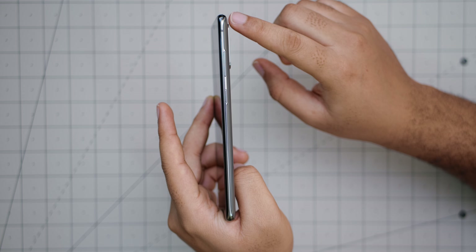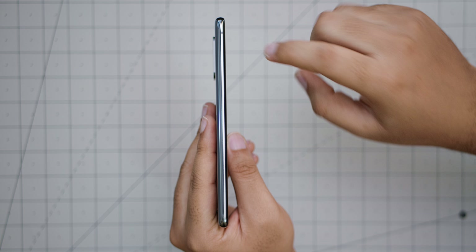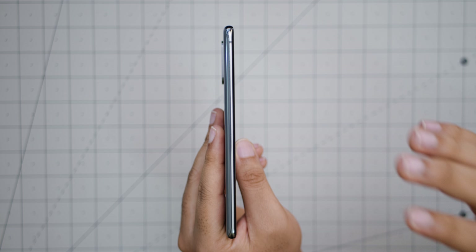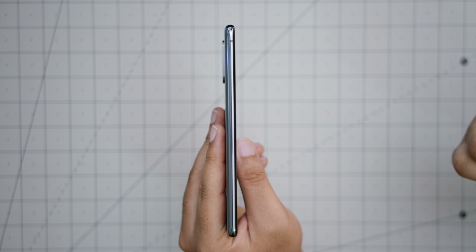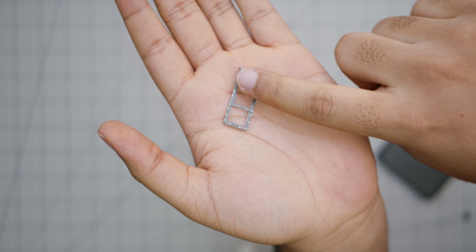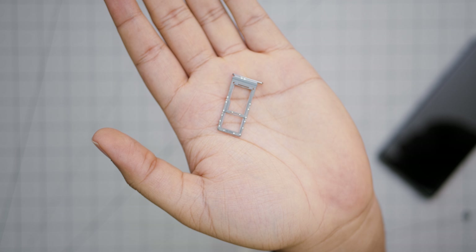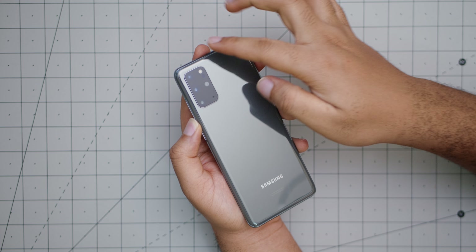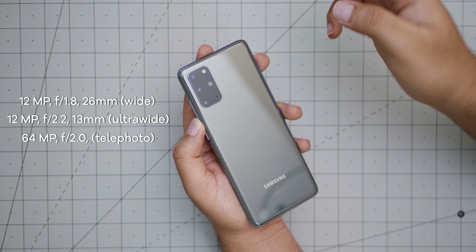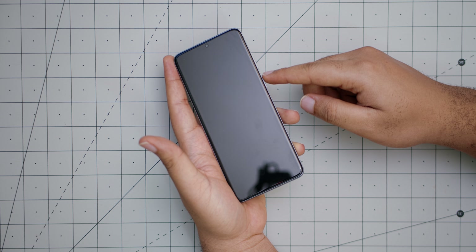You can see that slight camera bump there. The left side is clean with nothing besides the antenna line. The screen has a slight curve but it's flatter this year, which I really like compared to the S10 Plus. At the top we have a microphone and the SIM tray. This device also supports microSD card expansion — up to an extra one terabyte of storage. At the back we have the main lens, ultra-wide, telephoto lens, depth sensor, and the flash.